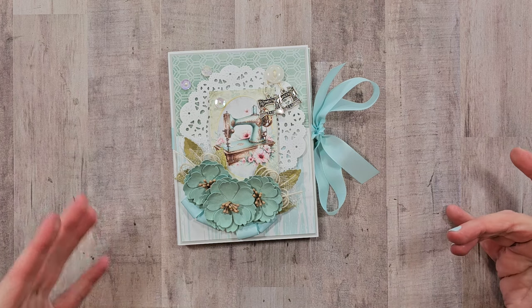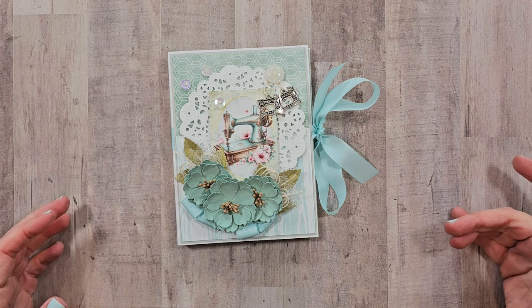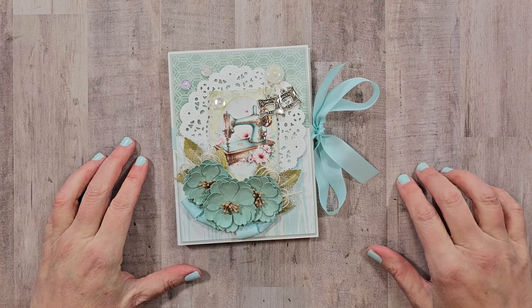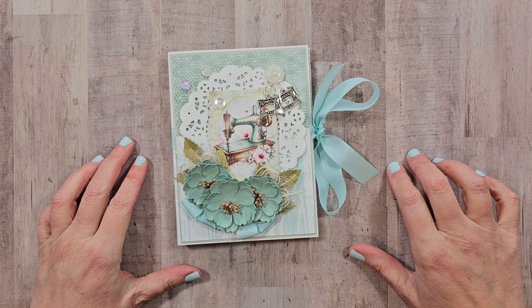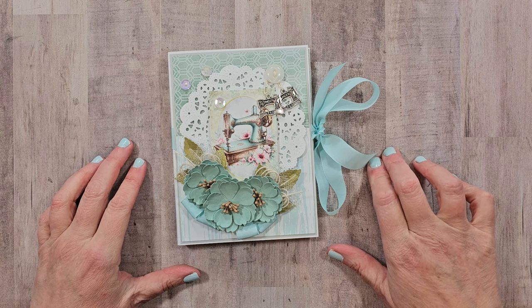If you want to see a version of this easy traveler's notebook cover used as a scrapbook, let me know — I really think this would be a very fast and easy way to fill a cover with inserts for memory keeping. If you enjoyed this tutorial, make sure to comment, like, and subscribe, and check the description for links to the products I mentioned as well as our socials. I'm wishing you a happy and productive day — thank you so much for watching!